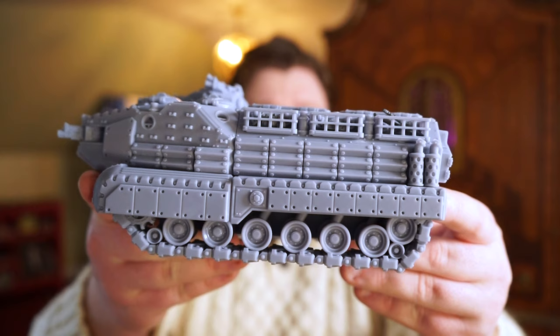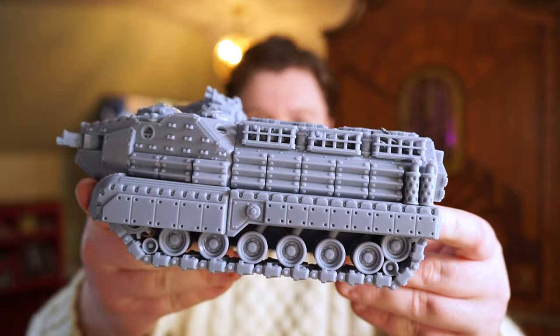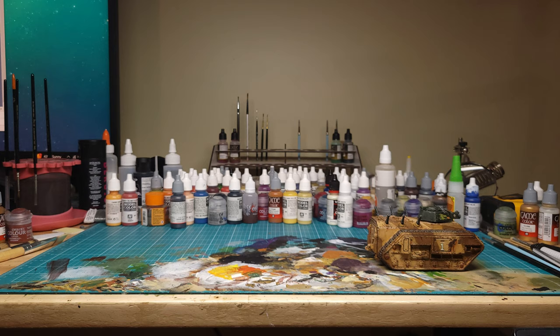Hello everyone and welcome back to Heretics and Heroes. This is the Eklutz Pattern Amphibious Assault Vehicle from Maelstrom Design Works, and it is one massive beast of a vehicle. Today we're going to be painting it the old-fashioned way.